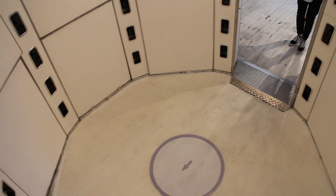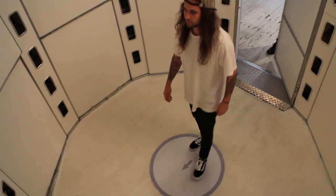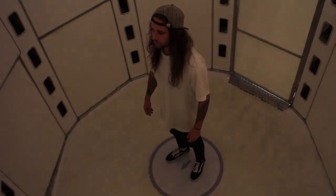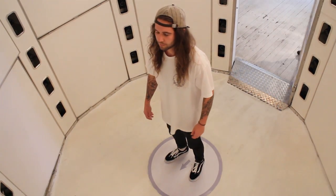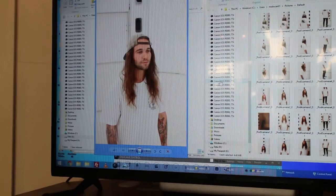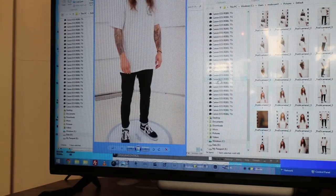We direct them in here — they would be standing right in the center looking towards the cameras. Three, two, one — and that's the scan. From there we look over the images, and if they like the images we go ahead and print them out.